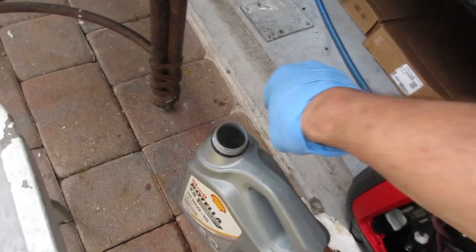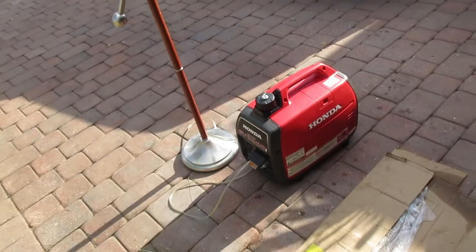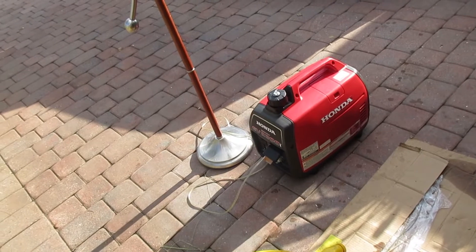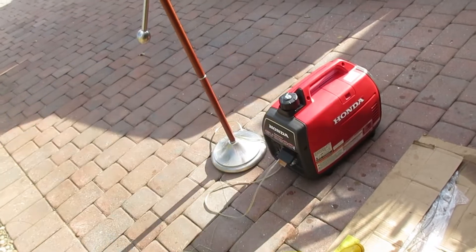I'm also going to drain the fuel. I wanted to run it with non-ethanol fuel. I've got a little tiny bit left which I put in here — I'm trying to run it until it stalls after draining the ethanol fuel. I literally put this much fuel in and it's been running for about 10 minutes.